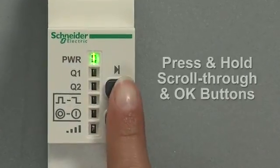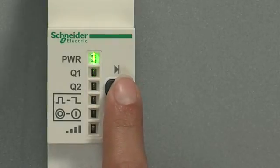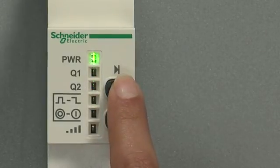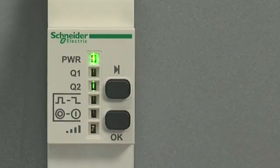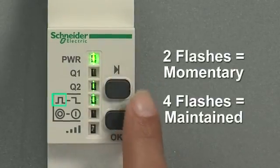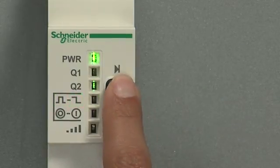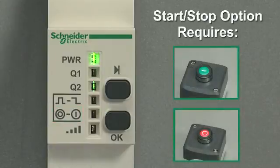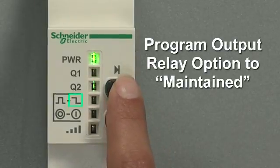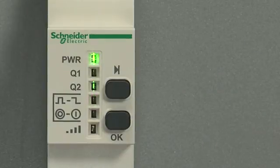First, hold both the scroll through and OK buttons down at the same time until you see the LEDs flashing. Next, select the output by pressing the scroll through button, then press the OK button to confirm. Press the scroll through button to select the relay option. On the momentary/maintained LED, two flashes is momentary and four flashes is maintained. By scrolling down to the next LED, you may select the start-stop relay option. Let's program this output's relay as maintained — scroll to the momentary/maintained LED, then wait for four flashes, the maintained option.